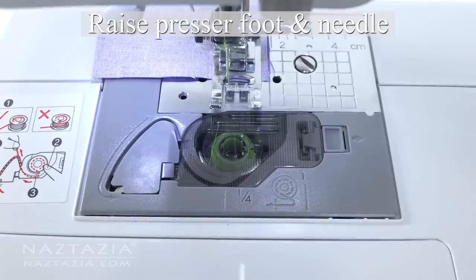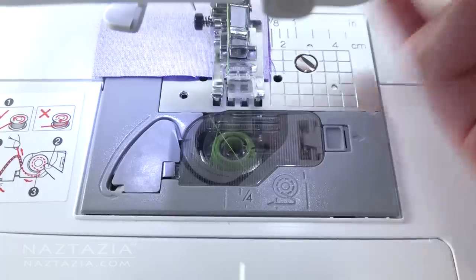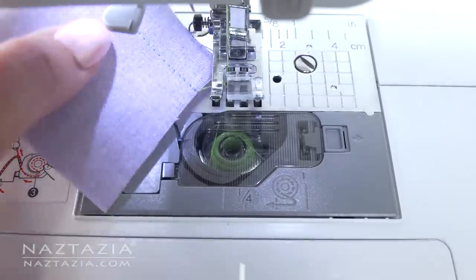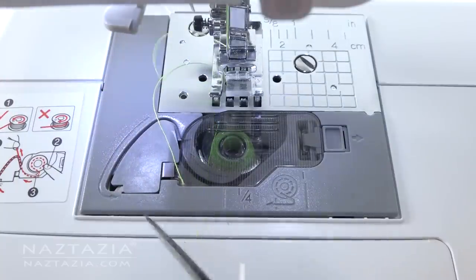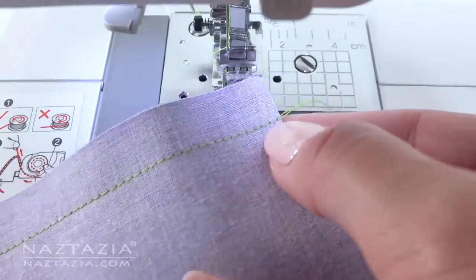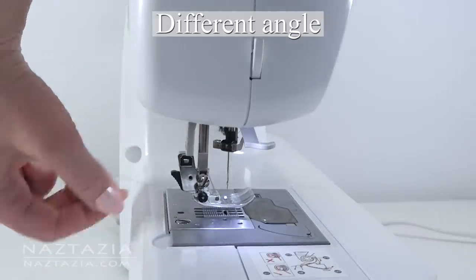Once you are finished, raise the presser foot and needle first. Gently pull the fabric away from the machine. Cut the thread, and now you have a nice straight stitch holding two pieces of fabric together. I'm going to show this from a different angle.